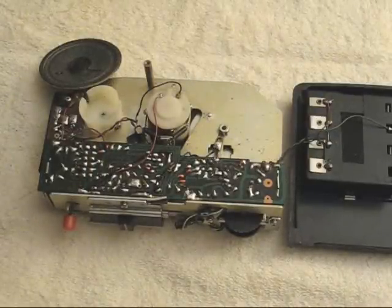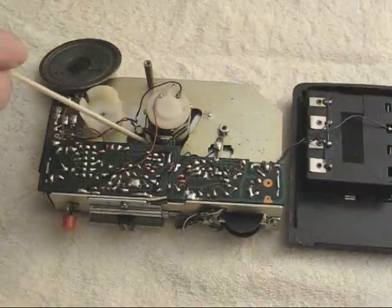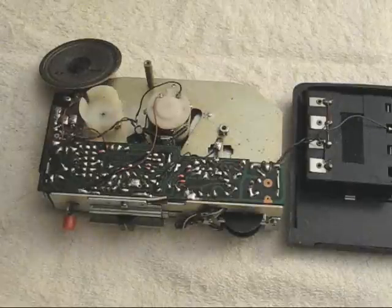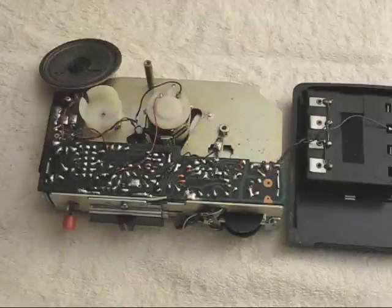And that's how power is transmitted to the reel take-up tables. There is a switch here that when the machine is put into the rewind mode, it reverses the direction of the motor so that it rewinds properly. That's basically the inside of the machine and all there is to it.